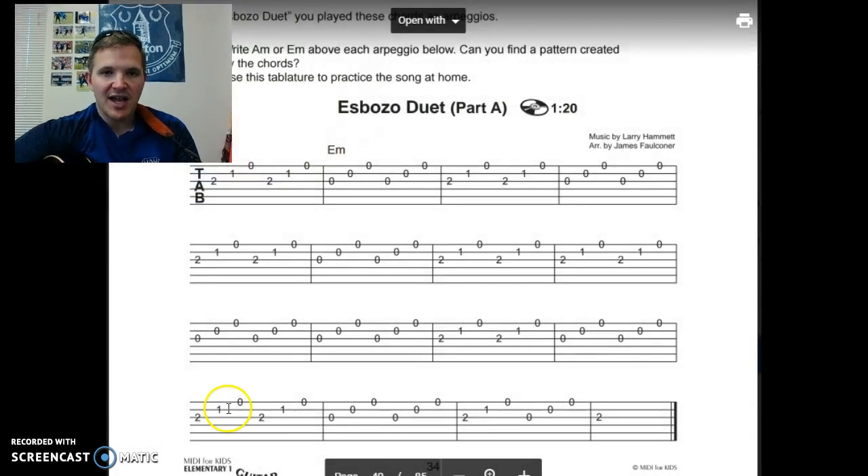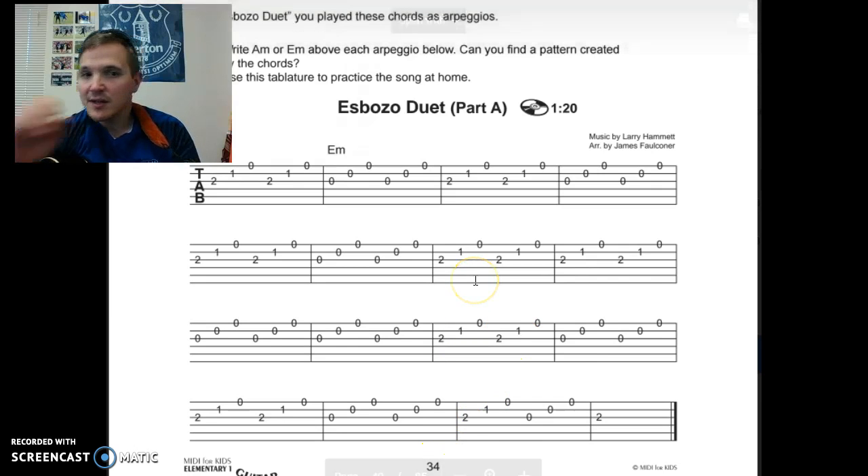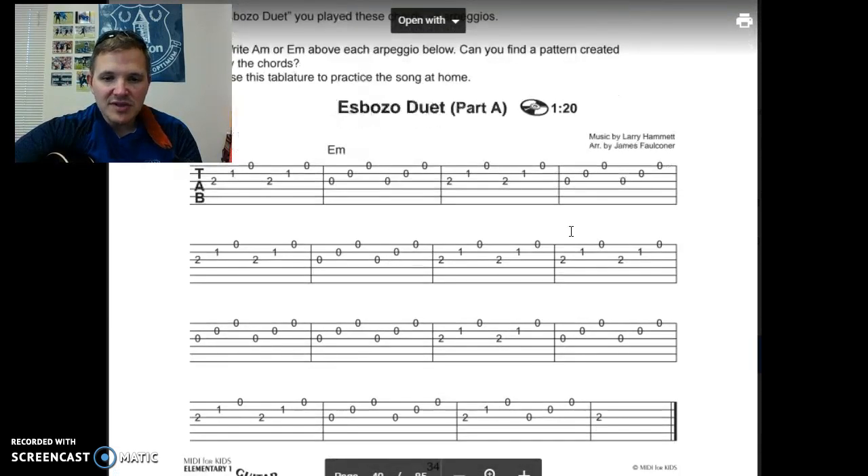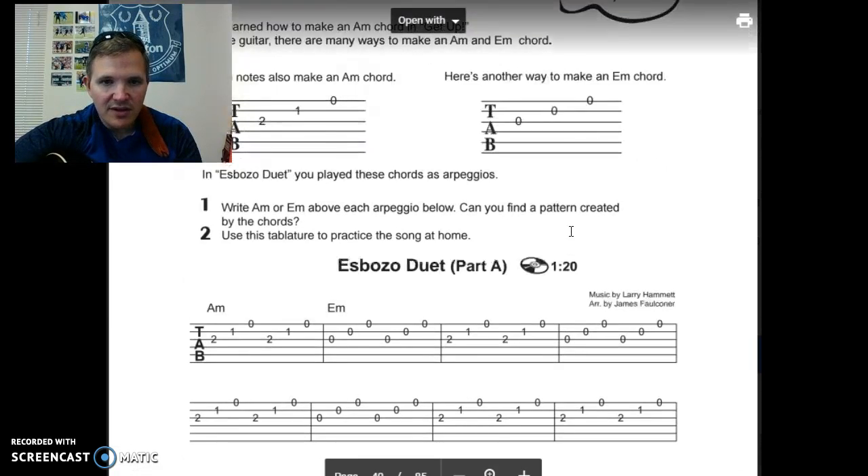Your kids should have it in their paperwork that I've handed out. It's also in the Google Drive folder under the MIDI for Kids stuff, on page 34 of the book.